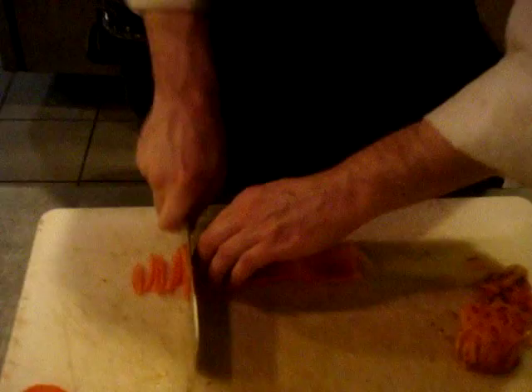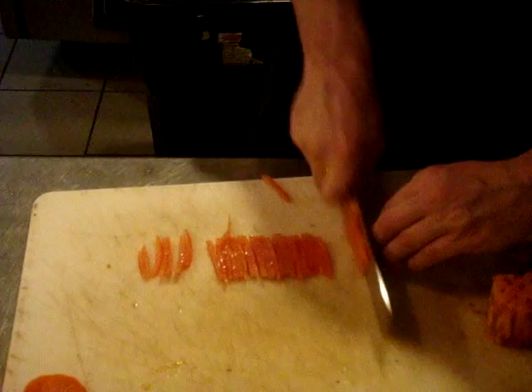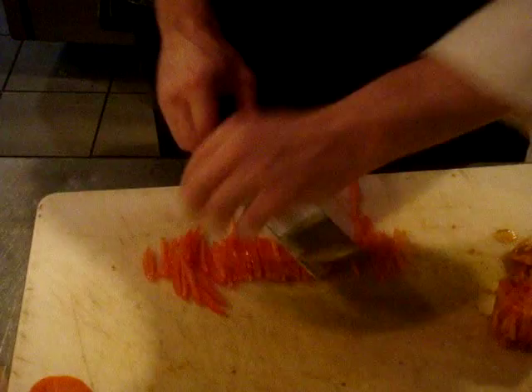It is easier to work this way and they stay of a more consistent size than if we were to do it the long way. So if you're lucky, you're going to end up in a nice, neat little row like this.